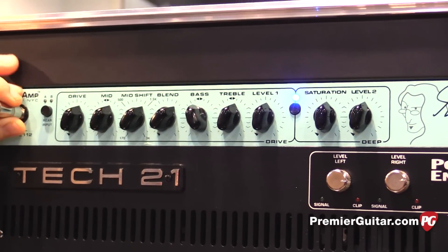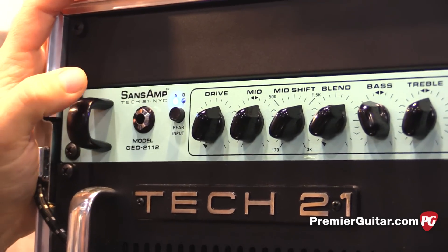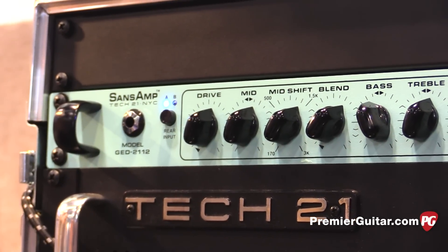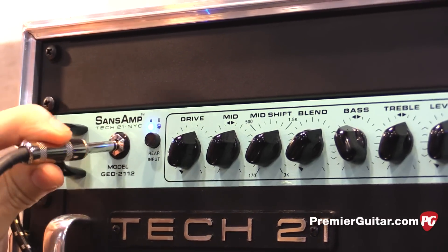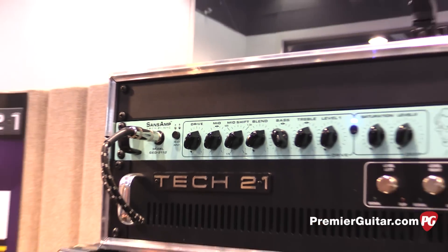A couple of the other cool things that Geddy needed: there are dual rear inputs for two basses to be plugged in, and you have an AB switch on the front to switch between the two. He has two wireless units in his rack so he can easily grab any bass he needs and select it. There's also an override — if anything ever happens with the wireless, you can always plug right in the front and override what's going on in the rear.